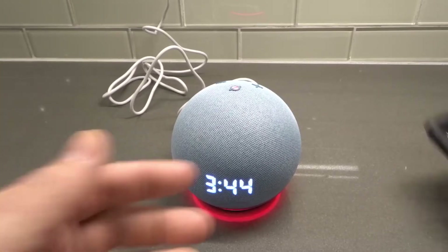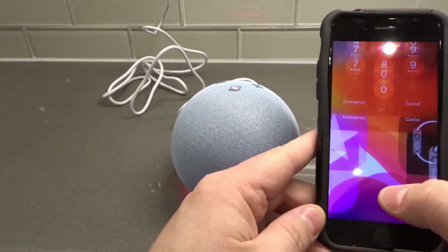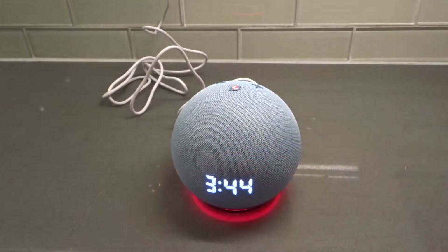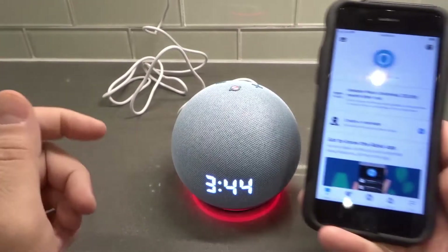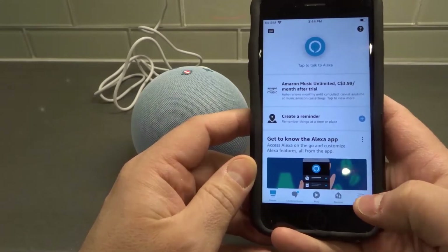The first way is to use the app. I'm going to go ahead and unlock my phone — this is just an old phone that I use for videos like this. We're going to open the Amazon Alexa app, just moving it off screen to make sure there's no personal information on there. Then we're going to go to the alarms section.